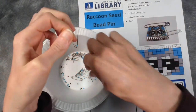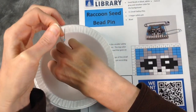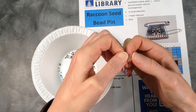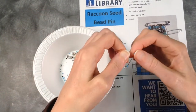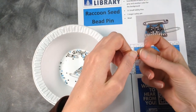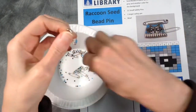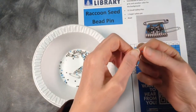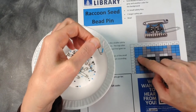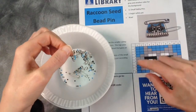It's a very tiny little hole but the beads go on pretty easy, and when they're spread apart in the bowl they're easy to thread on. All right, I got four blue beads on and then I put three gray beads.